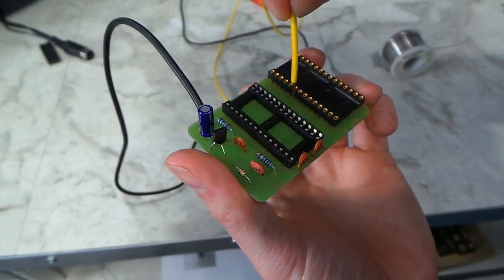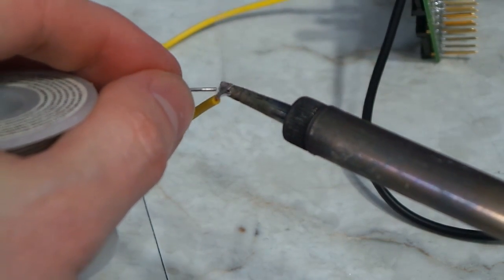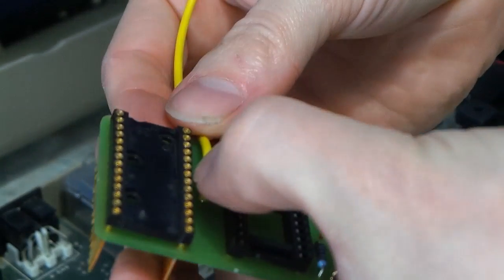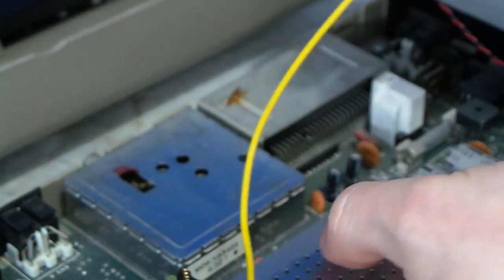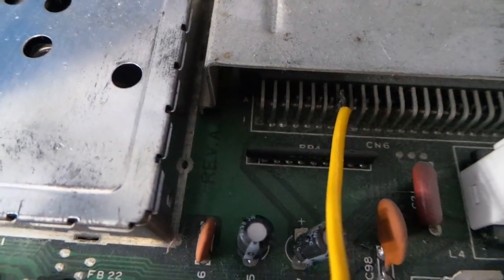The last step was to attach the chip select wire. The purpose of this wire is to tell the second SID chip when it is being accessed by the CPU, because it is mapped to a different memory address than the first one. It connects to a specific pin on the cartridge board.